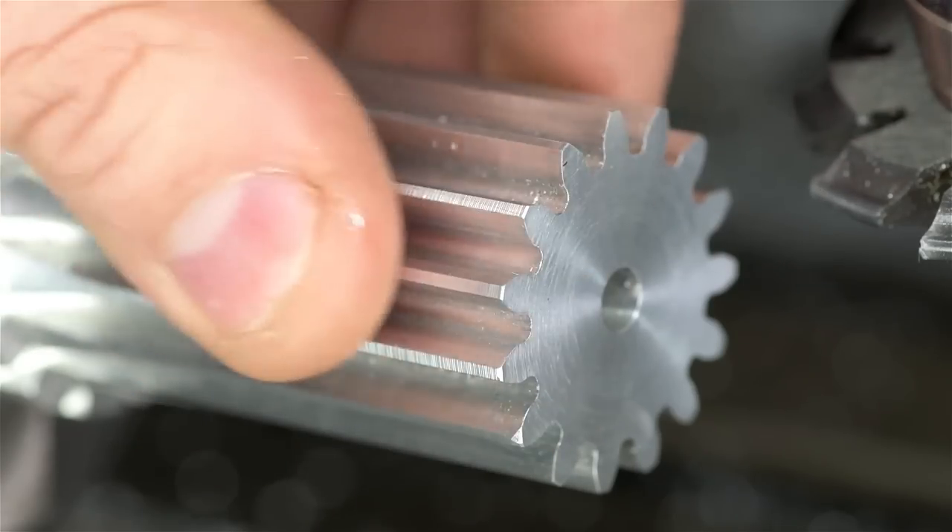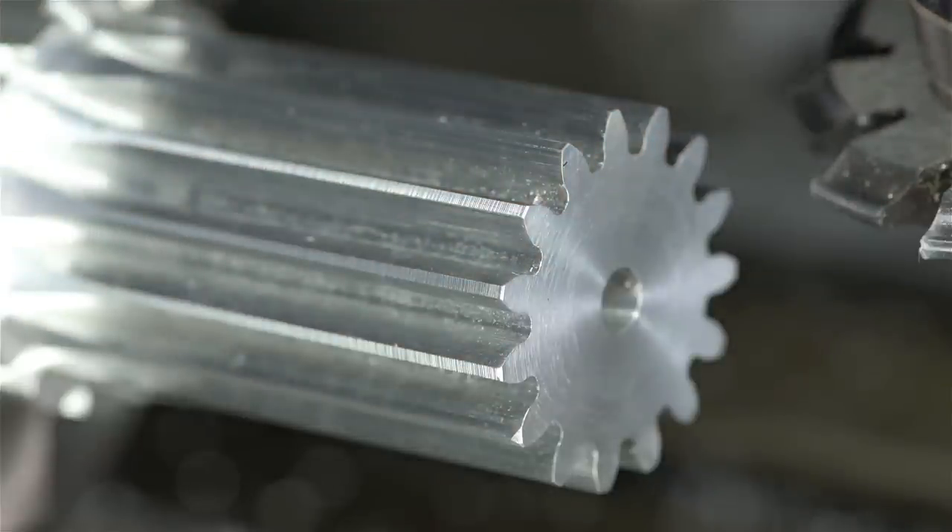15-tooth module-2 spur gear. I hope that covered some of my omissions from the last video. As always, thanks for watching.